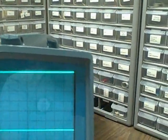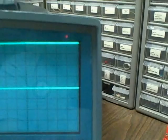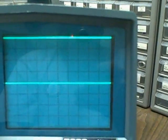One volt per division on channel two — we rose two divisions. And if we go to a half volt per division, we are now up four divisions. Once again: zero to up four divisions at half volt per division — that's two volts.